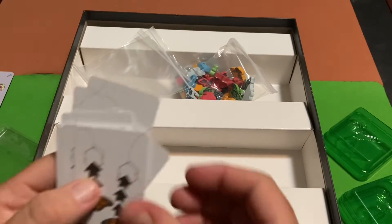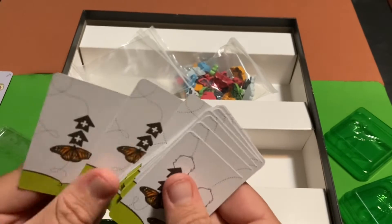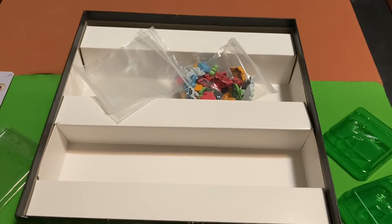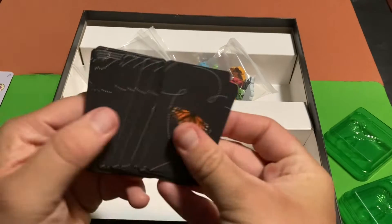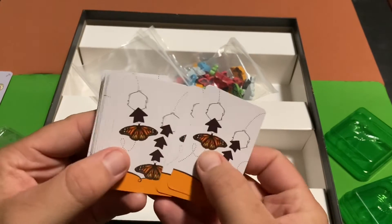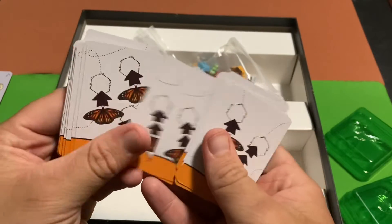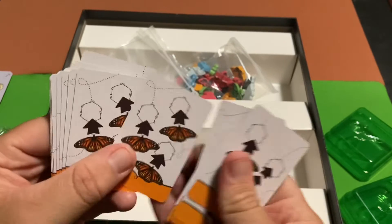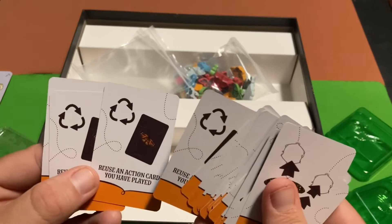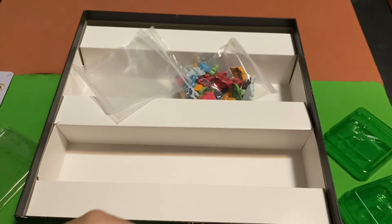There are extras here with other things on them — looks like a couple of different things on some of these, so they're not all the same. Then we've got some darker black cards, and their reverse side has a variety of different things on them. They're all a little bit different, or some of them are anyway. And it looks like there are some words on a couple of them too.